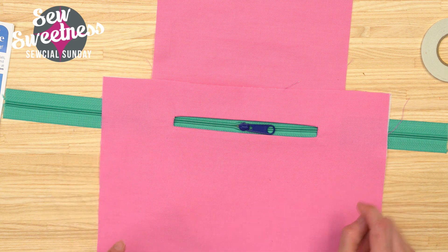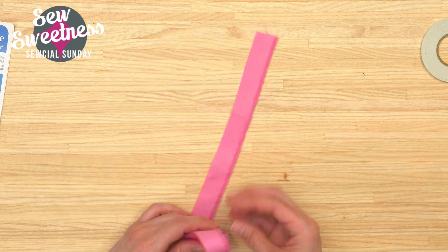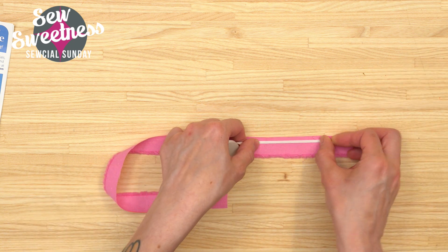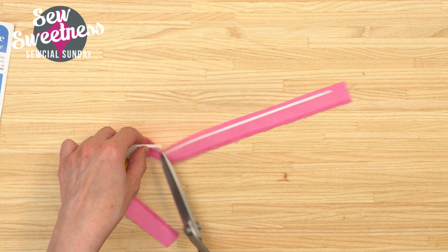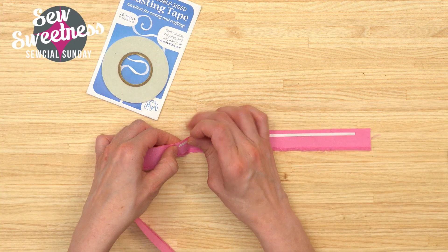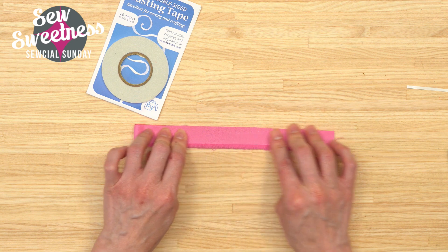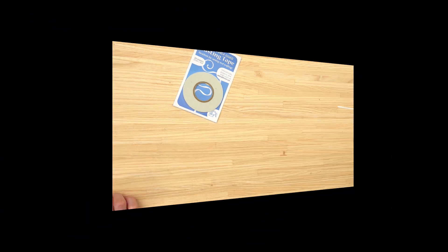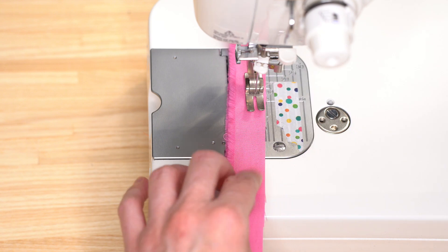I considered there might be questions about whether this will gum up a needle, so I wanted to stick down a strip and sew through it on camera. I took a little scrap of fabric, peeled back a corner of the paper, stuck the fabric to itself, and then took it over to the sewing machine to sew basically where I had stuck down the tape. I can feel it underneath, so it's right where my needle is heading.